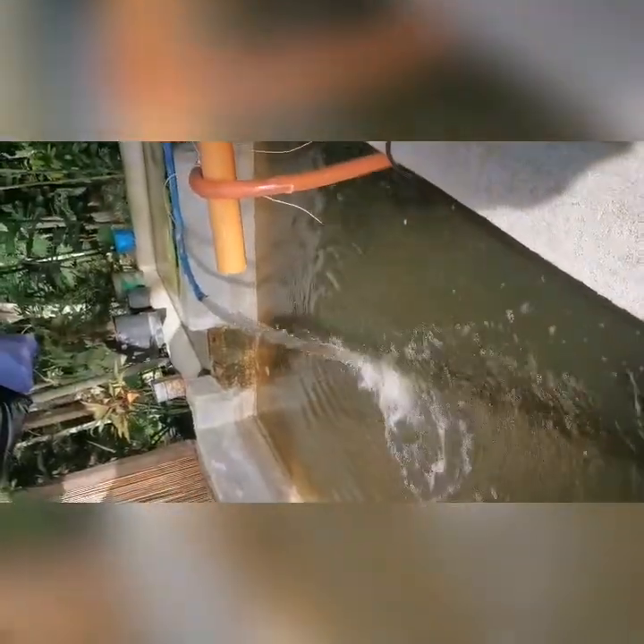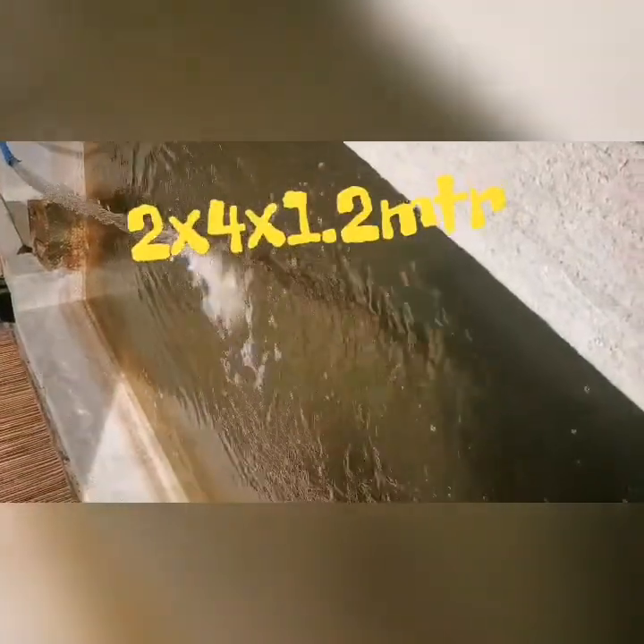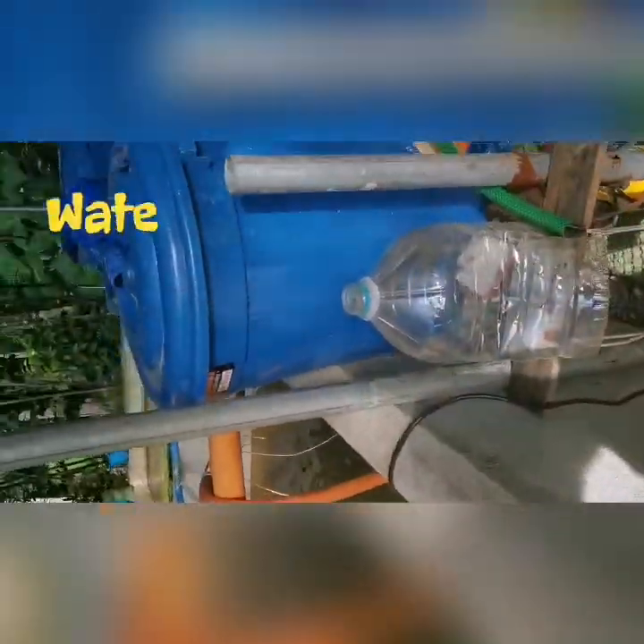So the whole setup of my tilapia backyard farming is this. This is 2 meters by 4 meters by 1 meter depth span, and the filtration system.